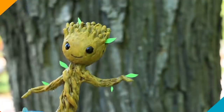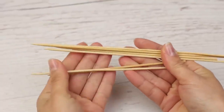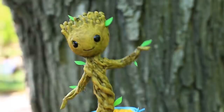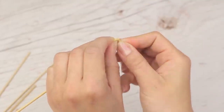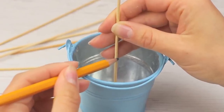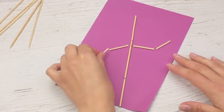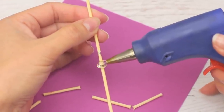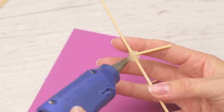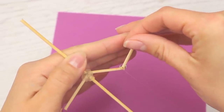Do you remember charming baby Groot dancing in Guardians of the Galaxy Vol. 2? Let's make it from hot glue. We'll need wooden skewers for the baby and a decorative pail to dance in. Measure out the figure's height, break off the excess, and mark the bottom, head, and hands. Place the figure on paper and start assembling baby Groot — try to make it moving. Hot glue the sticks in different directions.